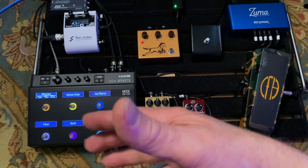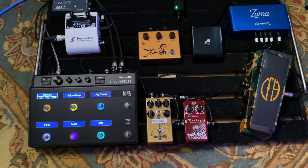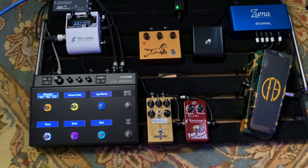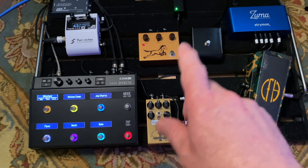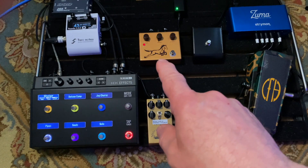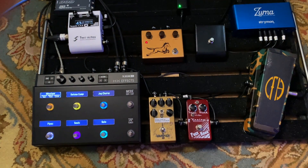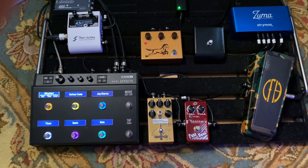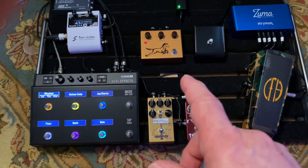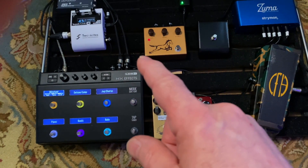Basically the way the amp is set up, it's set for a very low gain sound. Even though the overdrive is on, it's essentially clean — just at breakup. I always use this Golden Horsey to push things over into a mid-gain range. That's what's going on, and that's on all of the tracks I play in this demo.